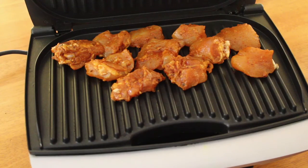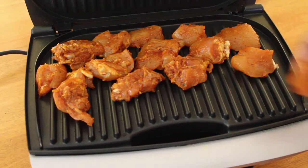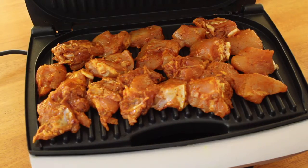Now this is where we put the chicken pieces on it. When we put the chicken pieces on it, don't worry about it. Now we will cook the chicken with a little bit.